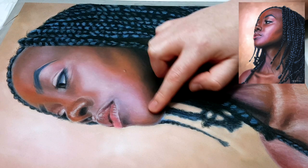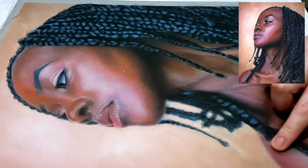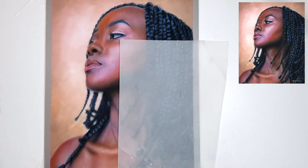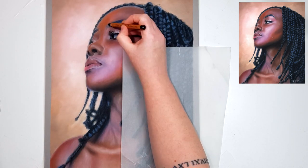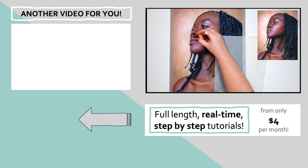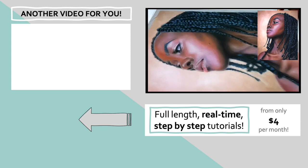If you're new to portraits, something I sometimes suggest to my students is focusing on a small study like an eye study. In this tutorial on the top left of the screen I go through the common mistakes that people make when drawing human eyes and how to fix them. So click on that and I'll see you over there!